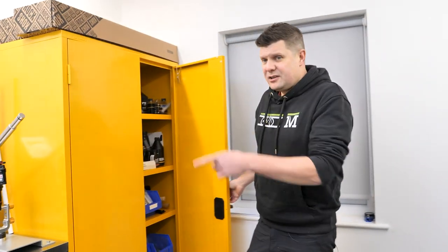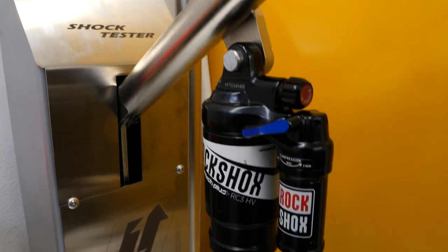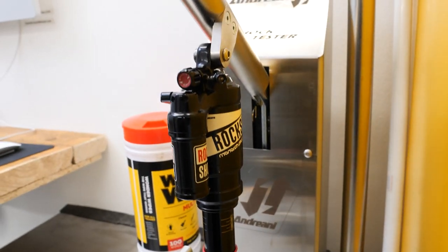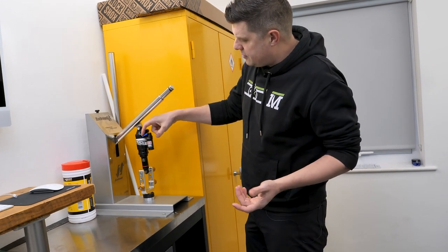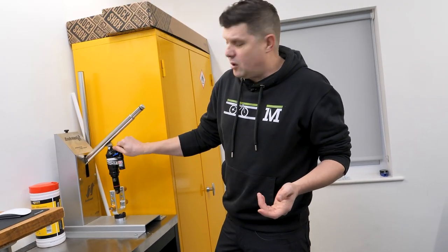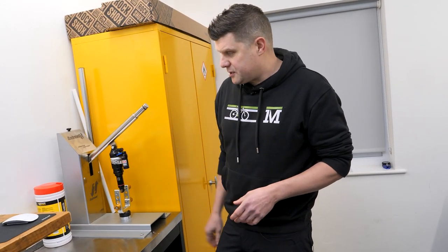Over on this side we have our Andreini shock tester, which has been so useful for doing rear shocks - it takes out some of the guesswork. You can get a shock into the machine and test all the functions: compression fully open, feel the difference, and make sure all the rebound knobs and compression knobs are all working properly before you then go and inflate it and mount it to a bike. It's a massive time saver.